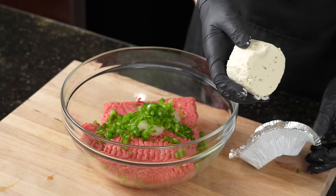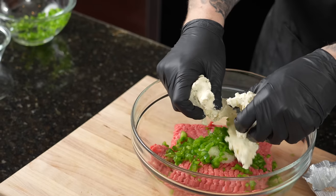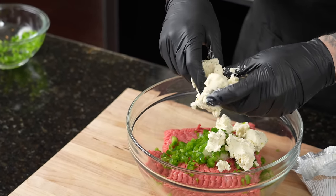We also have one of my favorite ingredients — if you've been watching my channel, you're very familiar with this. One block of Boursin garlic and herb cheese. This, to me, is going to add a lot of flavor — very common flavors to beef, like garlic and herb. The cheese is going to blend in nicely and, most importantly, I think it adds some nice moisture to your meatloaf.